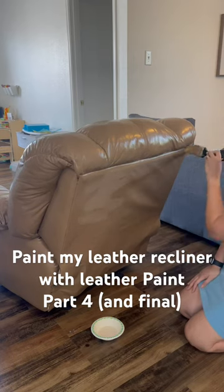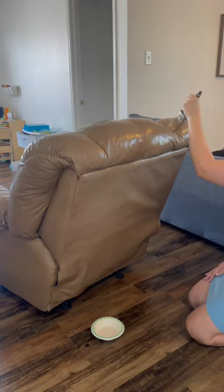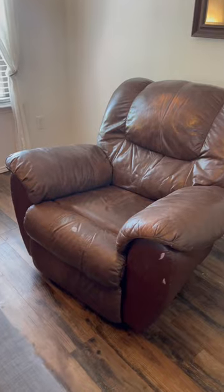I'll go back a little bit on the process. First, we're gonna clean that couch really good with water and soap. We did a coat with the leather preparer deglazer, and then I did a coat of white.